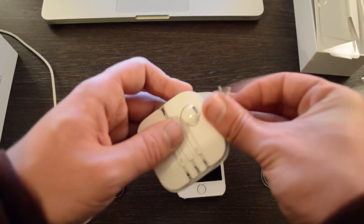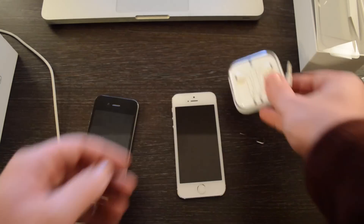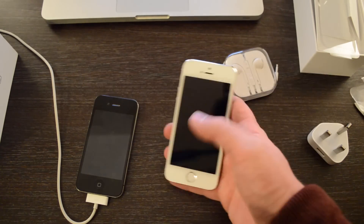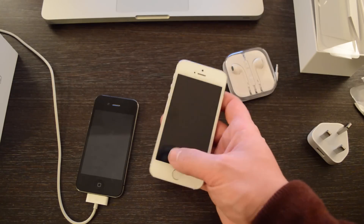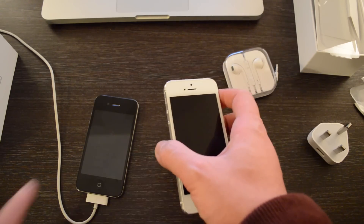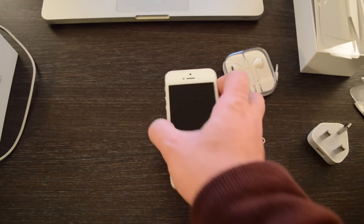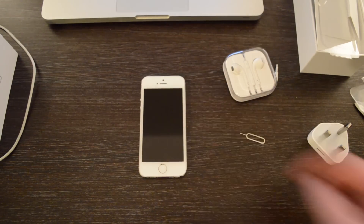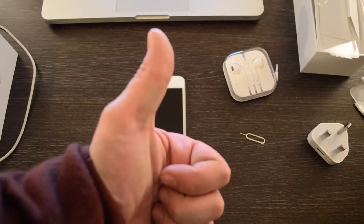So there you have it, guys — that is the unboxing of the iPhone 5S. Very very nice to hold, very nice feel to the back, sturdy feel as always with standard Apple manufacturing. Do stay tuned for the iPhone 5S in-depth video, which will be coming up after this. As always, thank you very much for watching, and I'll see you again in another video.